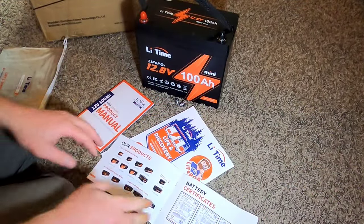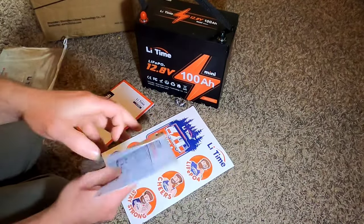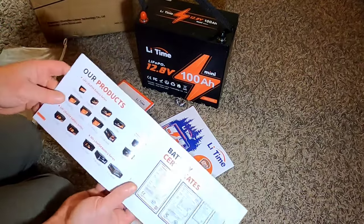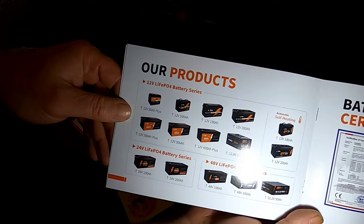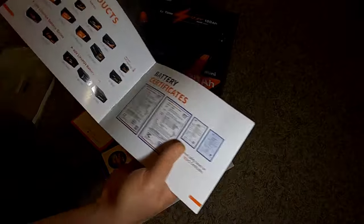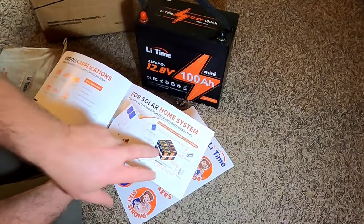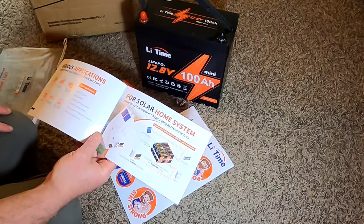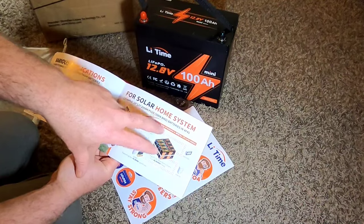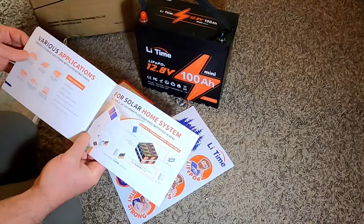There are a few items in the box. The marketing material is printed on heavy-weight glossy paper and shows all the different products in their line. It talks about scaling up with home systems — hooking batteries together in parallel and series. For example, they show 16 of their 12-volt 200 ampere-hour BMS batteries in a four-parallel four-series configuration, covering off-grid and whole-home setups.